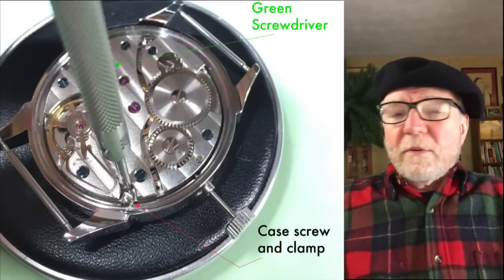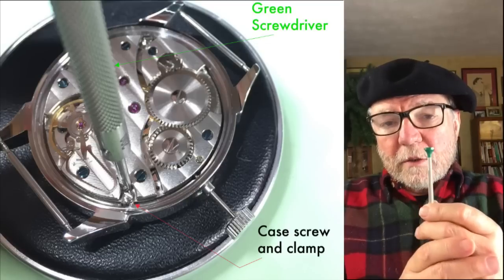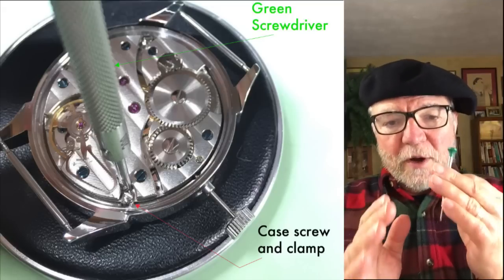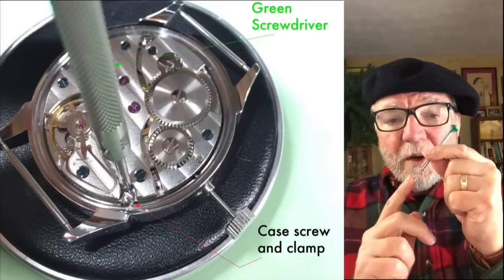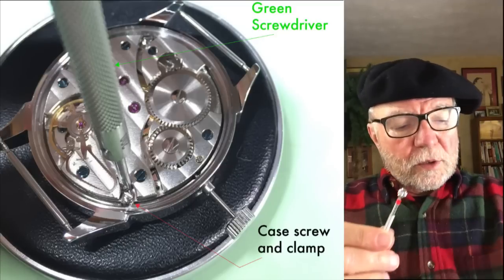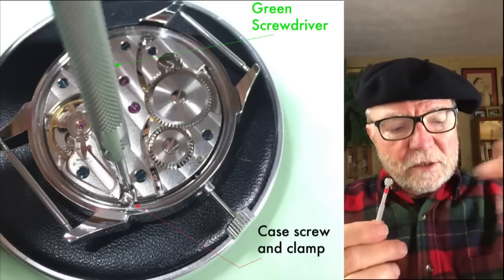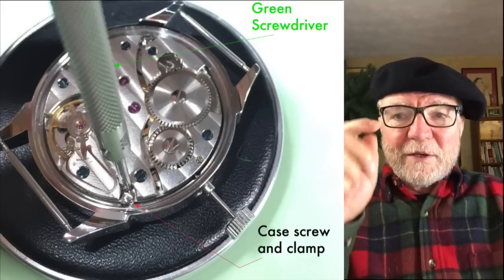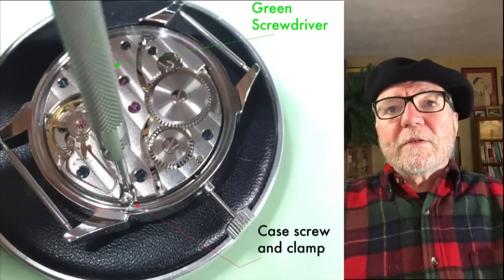This case uses a green screwdriver. When I talk about colors, these are the standard watchmaker and jeweler screwdriver colors. If you get good screwdrivers with the standard color matching the standard size, life is so much easier — you want to have the right ones for the screws. Here's a red one; this has a red band near the top, whereas this one has the color at the very top. They look slightly different but are both standard.